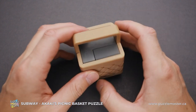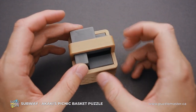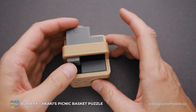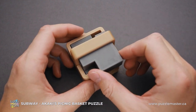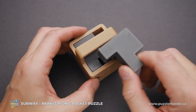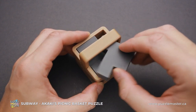Now I will show you how to solve the Subway puzzle. We're going to start with the biggest piece on top. As you can see, you can do just a couple of moves with this piece, but there is another move — a rotation. When the piece is right here, you can rotate it and remove it. That was simple, but you probably didn't know there is a rotation here.